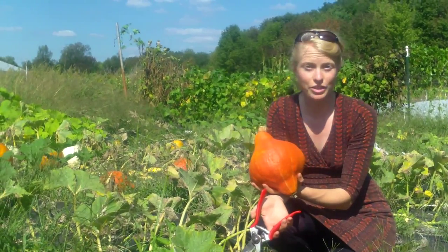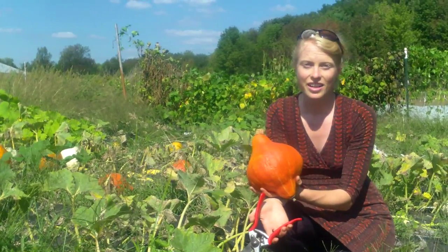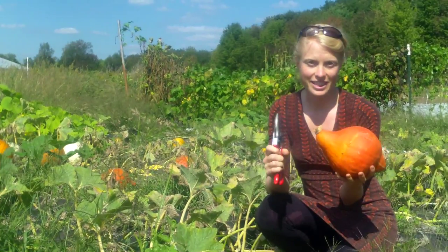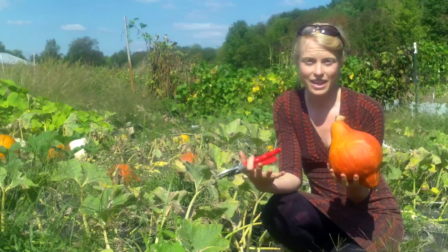So when we harvest our winter squash a week, ten days before we anticipate frost, we come and we snip off the stem about an inch from the fruit, and we have two options then.